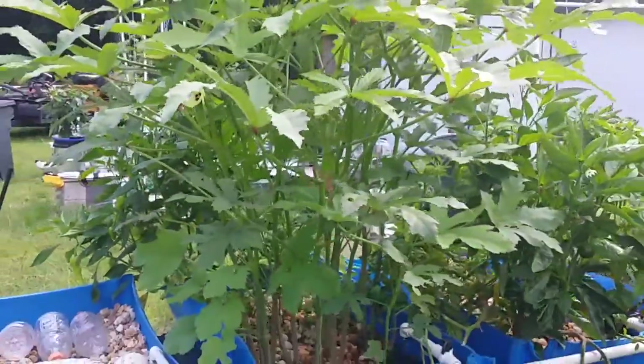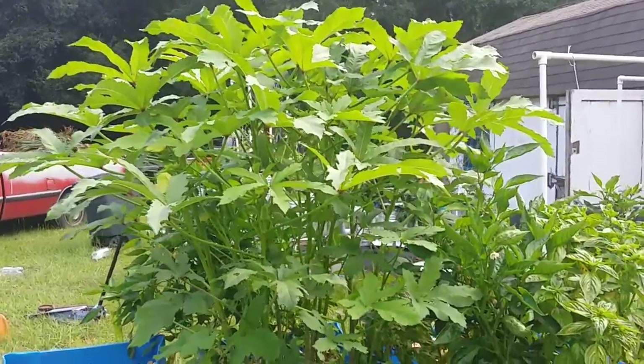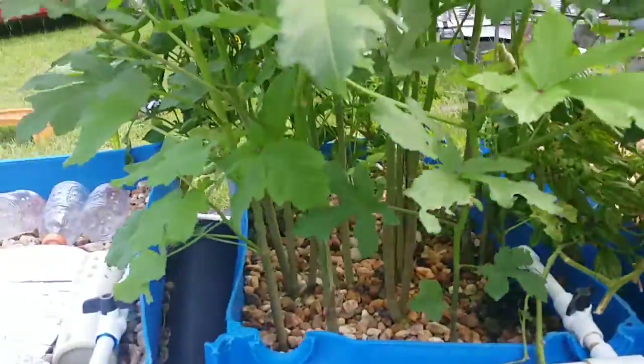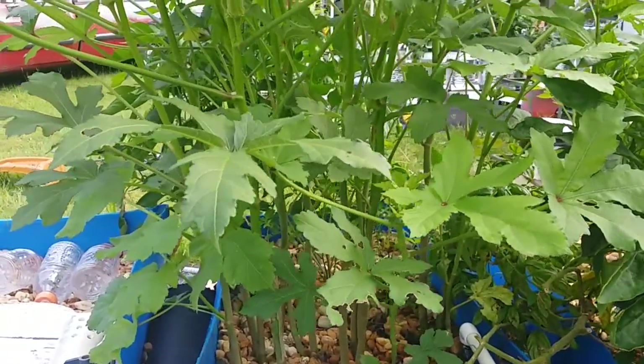One of the things that has probably helped it out — let me back up a little bit so you can see how tall it is. It's getting up there. I'm six foot three and I'm reaching above my head, a good foot. Of course it's about four feet off the ground. Anyway, one thing I've been doing is adding a little bit of potassium to the system.